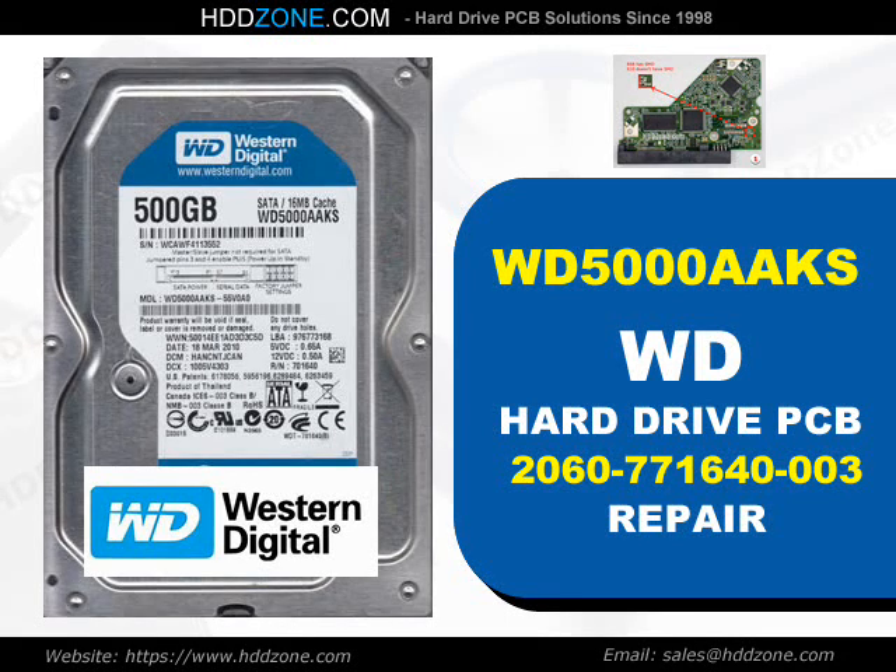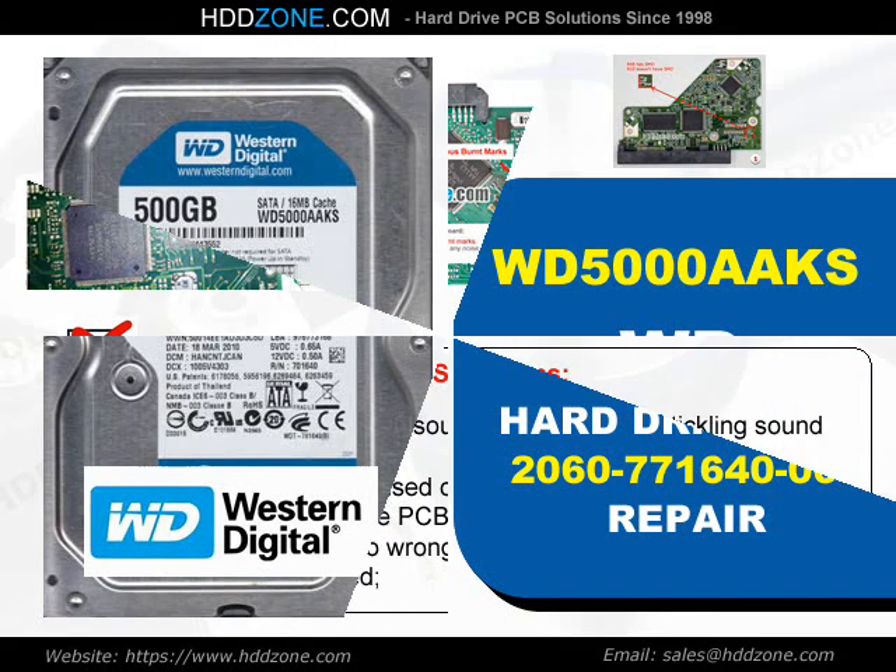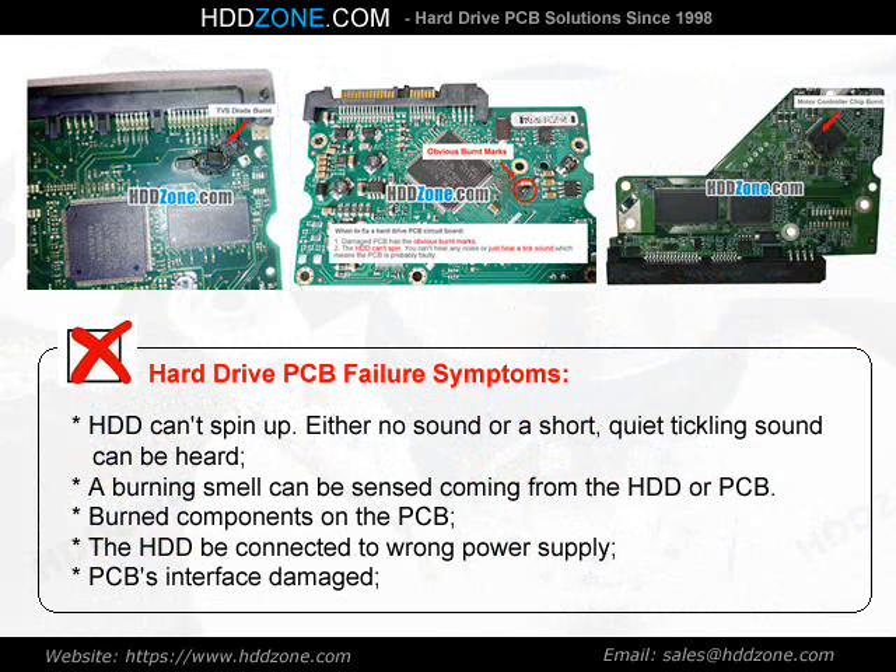Western Digital Hard Drive PCB Repair. Hard Drive PCB Failure Symptoms: the HDD cannot spin up, either no sound or a short quiet tickling sound can be heard, a burning smell can be sensed coming from the HDD or PCB, burned components on the PCB, the HDD connected to the wrong power supply, or PCB interface damage.